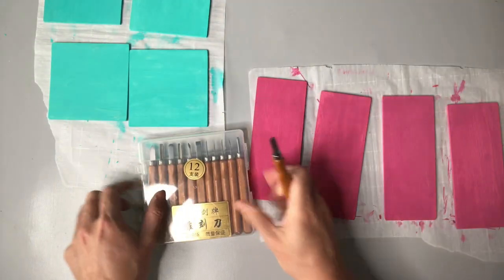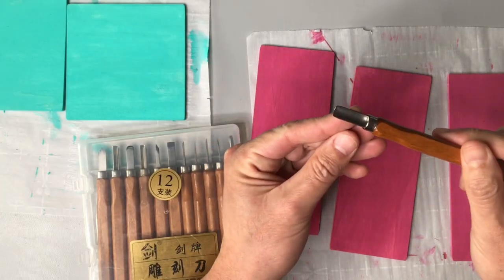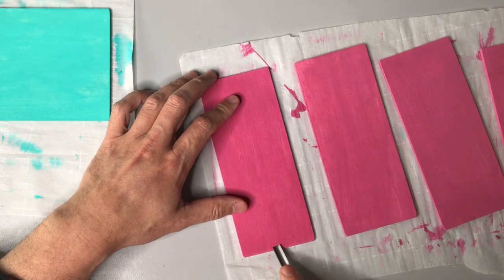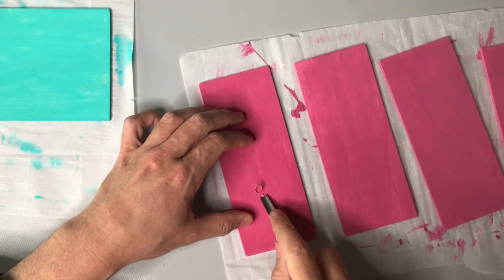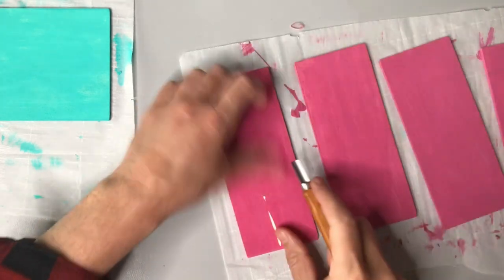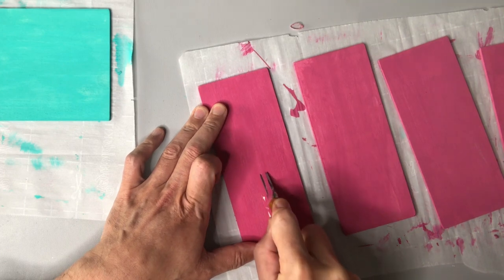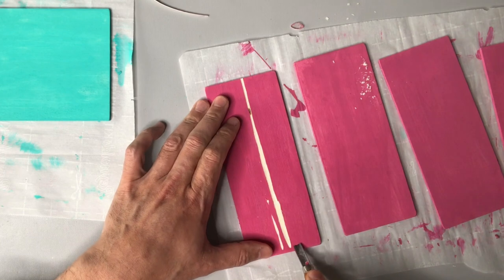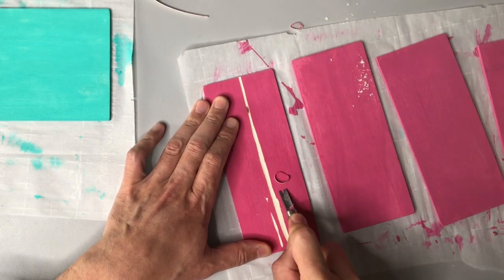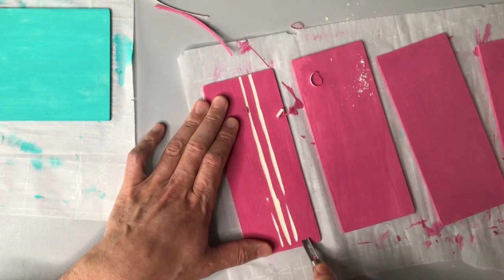After the paint has had a chance to dry — which won't take very long — I'm taking out my wood carving set. I've only used this a couple of times before, so I don't pretend to be a wood carving expert. I've chosen one of the tools that has a wider mouth, which will give me a wider stripe as I'm carving. I'm just starting from one end of that wood piece and traveling to the other end to see what pops up.